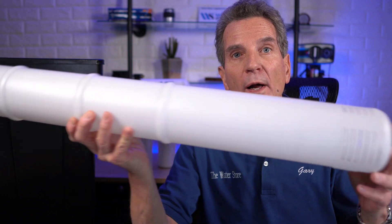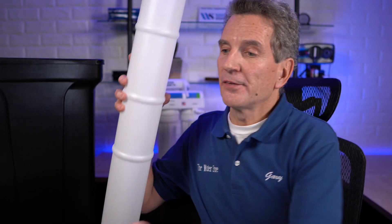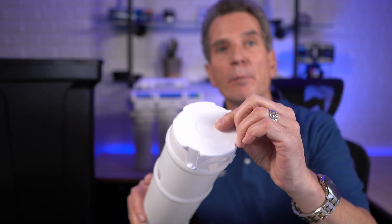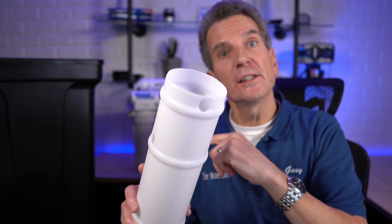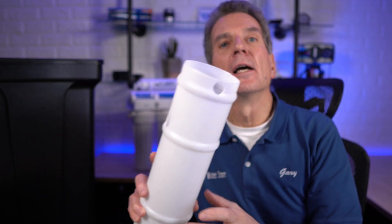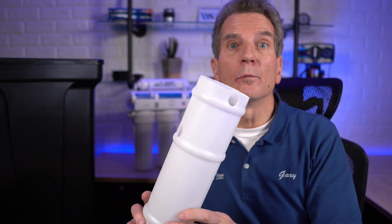This is the actual brine well that sits inside the brine tank, and there's a cap that looks like this. The cap is quite important — it's not just an accessory. When you're refilling the salt into the brine tank, the cap keeps salt from getting down inside the brine well, which would foul the float assembly and cause it not to work properly.